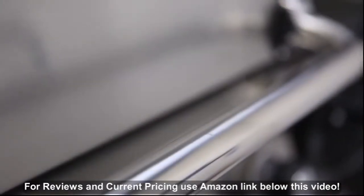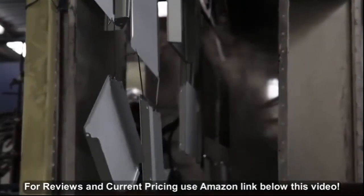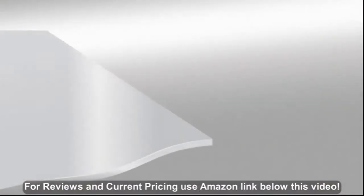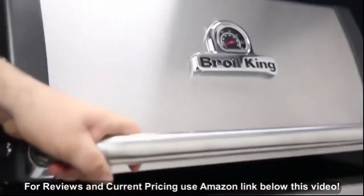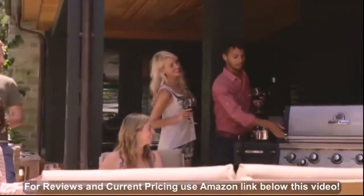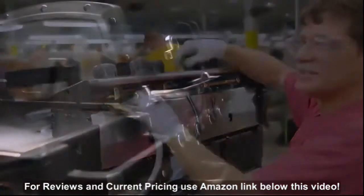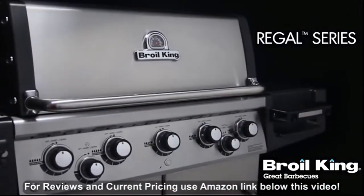Bro King uses high quality stainless steel for many components. All other steel is zinc coated and further protected by an epoxy paint that is baked on through a powder coat process. This premium triple coat process provides superior rust protection. The Regal Series is backed by a great warranty, ensuring that your grill will perform for many years to come. Proudly built in North America and built to last — the Regal Series by Bro King. Great barbecues every time.